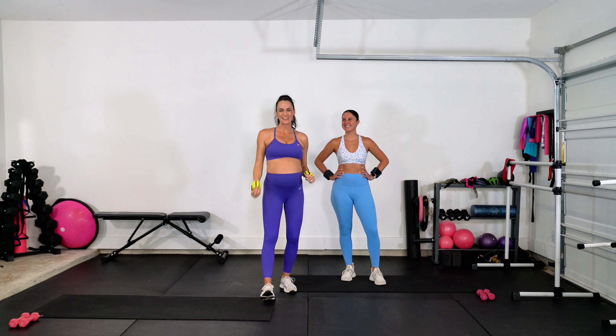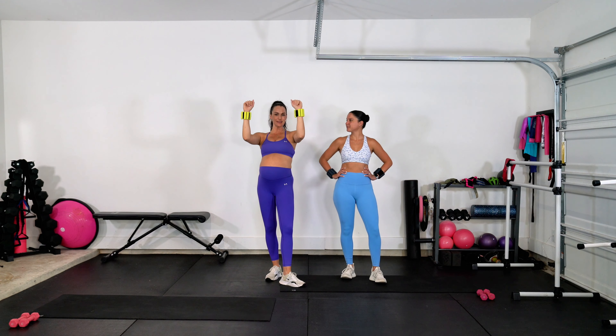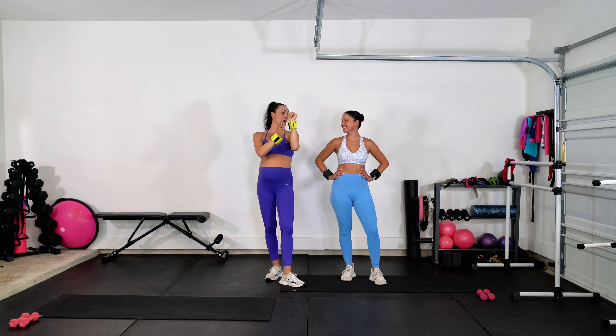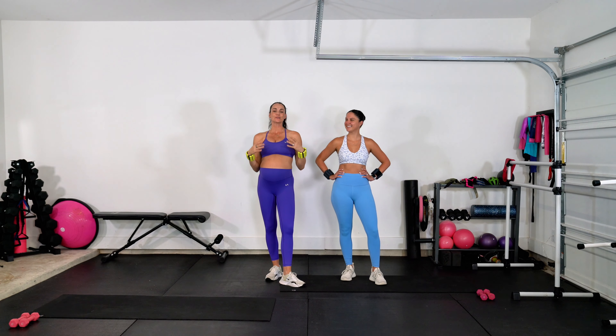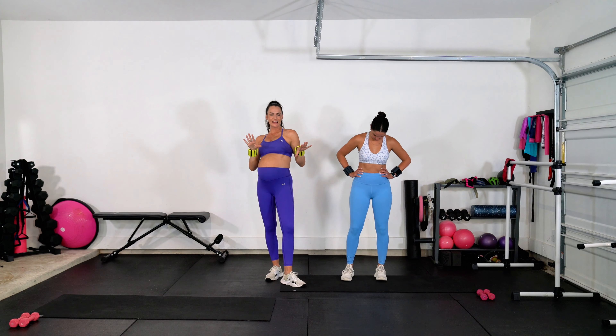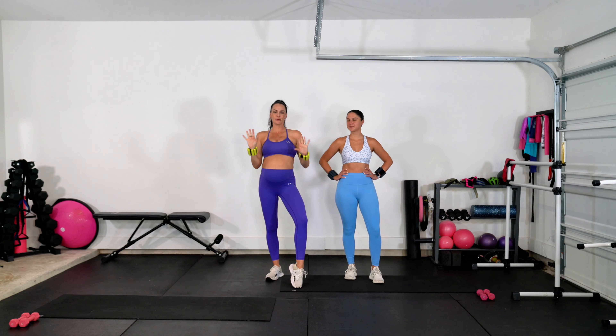I'm so excited for you to join our dancer arm workout. For today's workout, we're going to be using wrist weights if you'd like a level up. We've each got one-pound wrist weights on, and then we're going to be using a set of three-pound weights. So that's just going to keep it light — we're doing high reps. It's going to be extra spicy to the rhythm and to the beat.